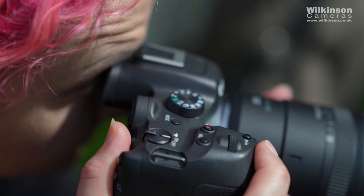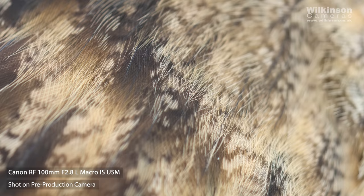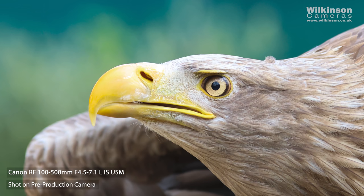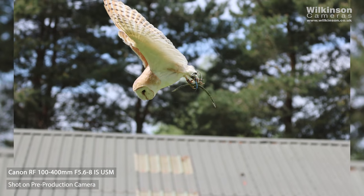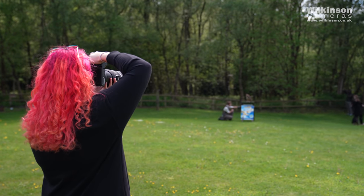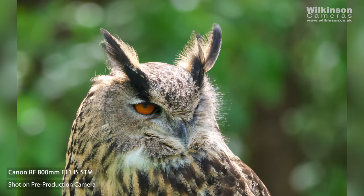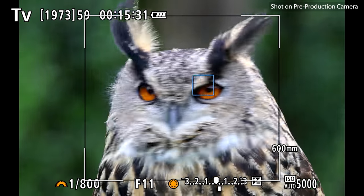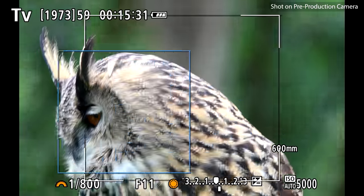I'm definitely not a wildlife photographer, but I've really enjoyed using the R7 — it makes it so easy to track wildlife. The eye tracking on the birds was really easy to set up and worked every single time. I tried it with a selection of lenses including the RF 100-500mm L lens — what a lens, just beautiful. On a crop sensor this becomes 160-800mm, which is incredibly versatile. Paired with the RF 800mm, which becomes a massive 1280mm lens with full AF even at f/11 — remarkably impressive results.